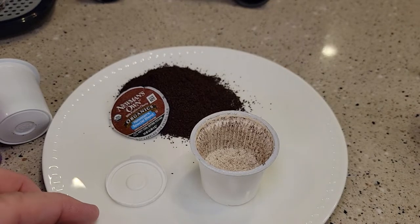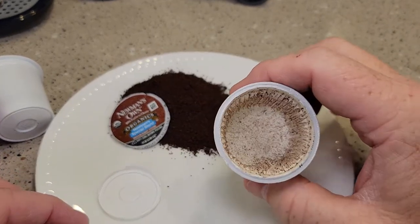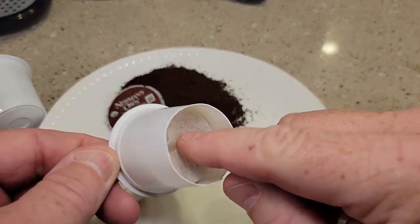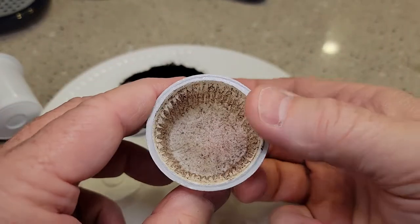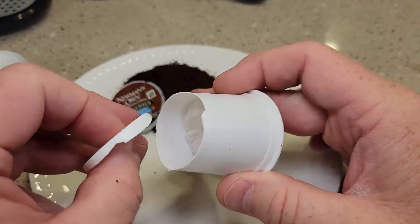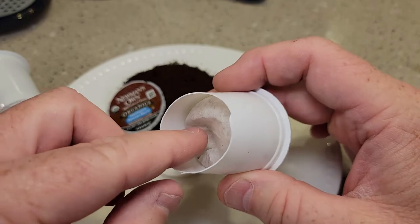Here I've got a K-cup cut open. K-cups can only hold two tablespoons of coffee grounds, and it's ground at a medium grind. The coffee grinds are in a paper filter. It punctures the bottom, but the needle doesn't puncture the bottom of the paper filter.